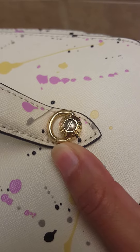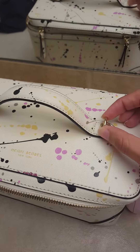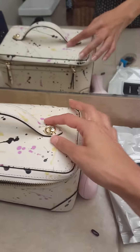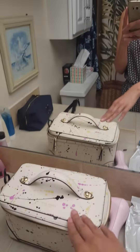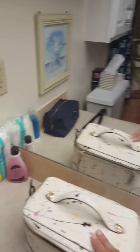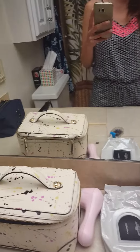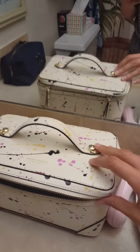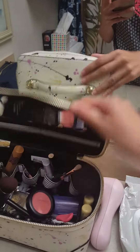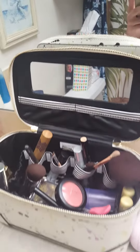It has gold hardware with little rivets that have 'Henry Bundle' written on them. There are little latches where you can attach the shoulder strap — I actually don't know where the strap is right now, but it hits around my hip area when I wear it. Then it has the top handle here.